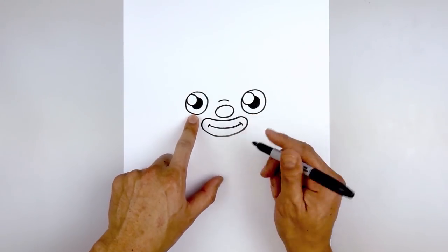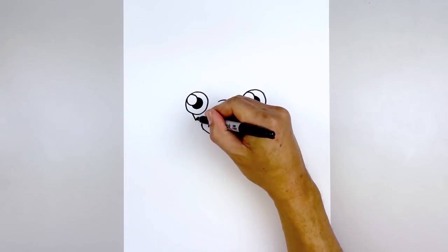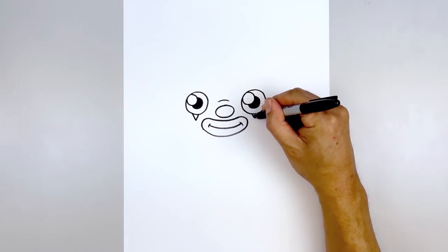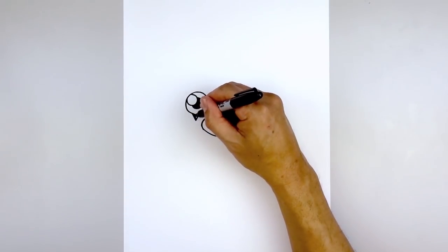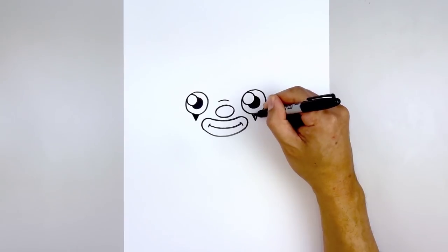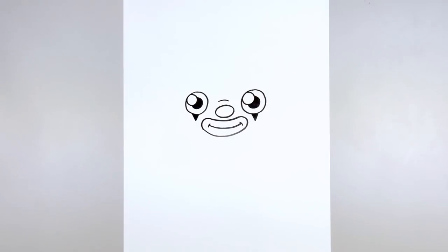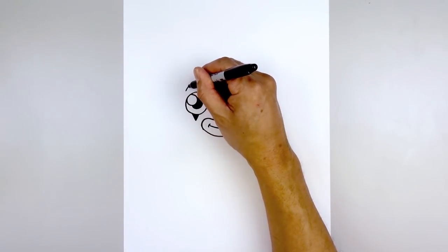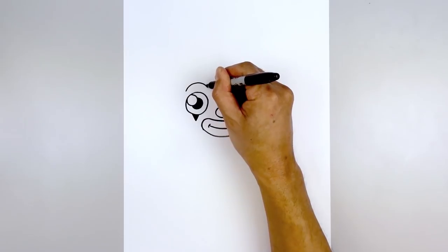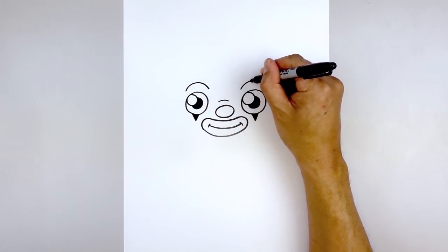Let's add a point along the bottom of each eye. Starting on the left, come down at an angle and then go back up. Do the same thing on the right and we'll fill those in black. Let's add the eyebrows above each eye — starting on the left, curve up and hook that back down on the inside. We'll line this up on the right and do the same thing.